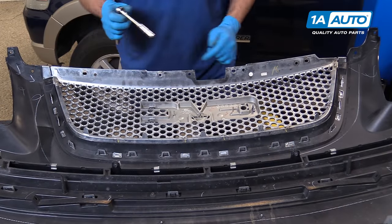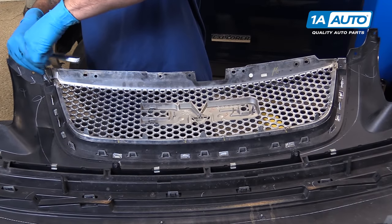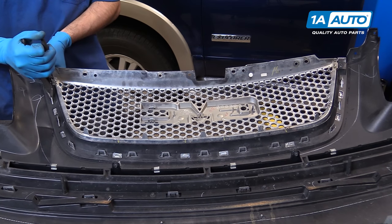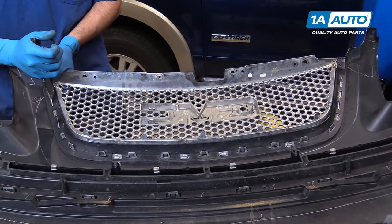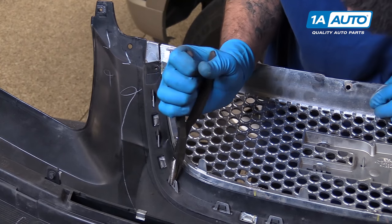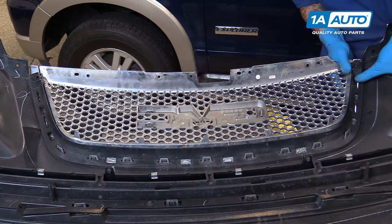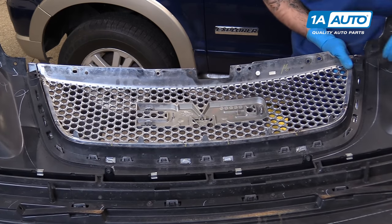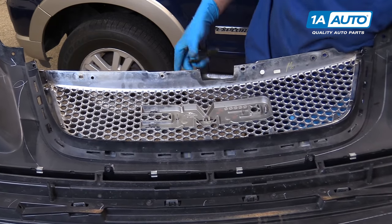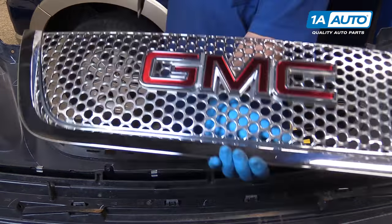Remove the two seven-millimeter screws at the top of the grille with a socket and ratchet. Then, using a pair of needle nose pliers, pull down and collapse the pin on the retaining clips. As you straighten out the clips, carefully work the grille out of the bumper. Once all the tabs have straightened out, you can remove the grille from your bumper.